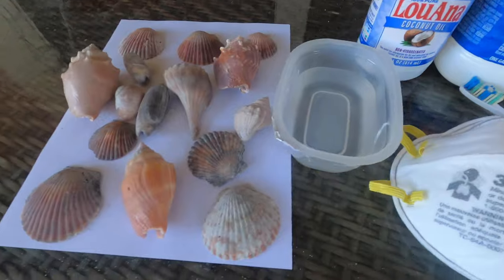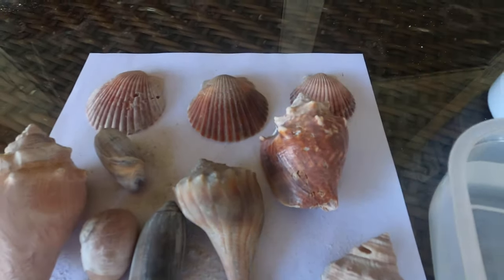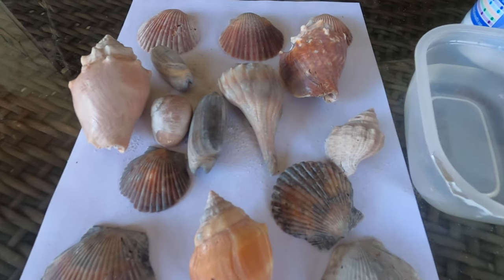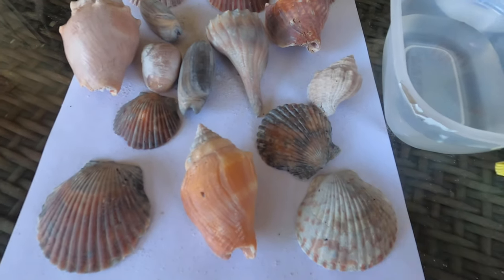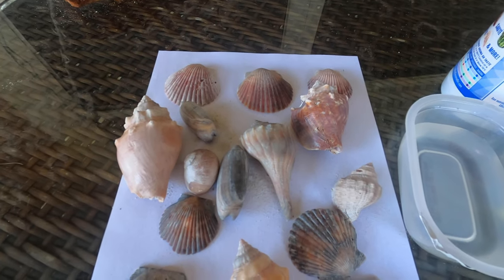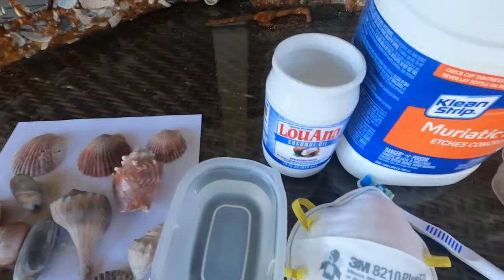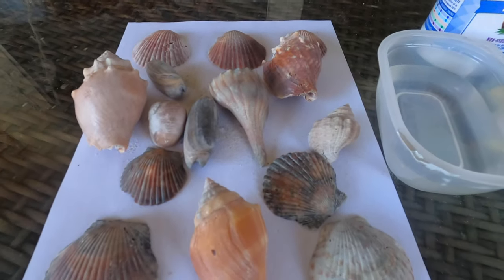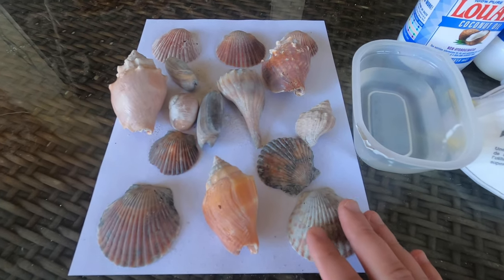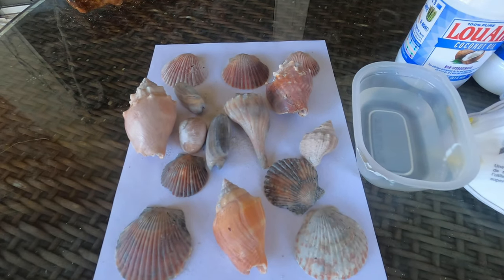So quickly, let me go over what we're doing here. As you can tell, all these shells have got this white coating on them, which is the calcium. Shells are made of calcium, and when you rub muriatic acid on them, the calcium disappears from the shell, bringing out its natural color. Then to keep the shells from going back to that old-looking status, I apply some coconut oil on them. We're going to get right into it and show you a before — this is before we clean the shells — and then I'll show you an after.